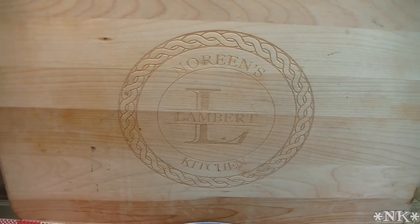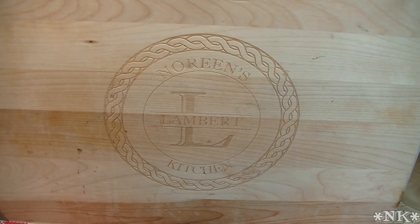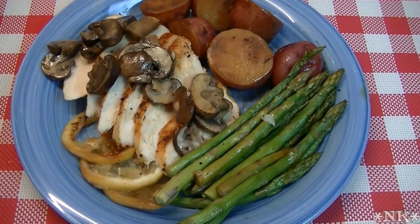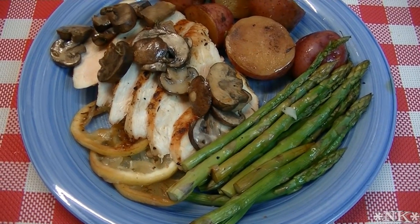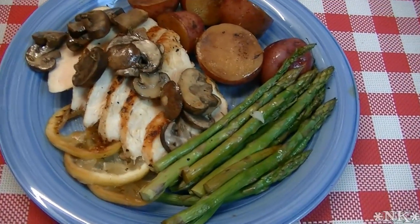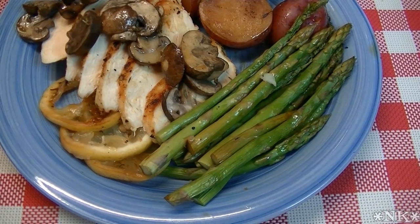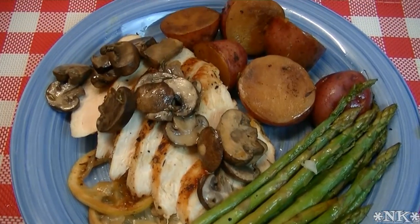Hi everyone, I'm Noreen and welcome to my kitchen and another episode of What's for Dinner Tonight. We are going to have another light and easy offering tonight — it's lemon skillet chicken. This is all done in one pan except for a pot to pre-boil the potatoes. Everything is sautéed and then popped in the oven in the same skillet. It makes enough for four servings plus, so let's go see how we make this.